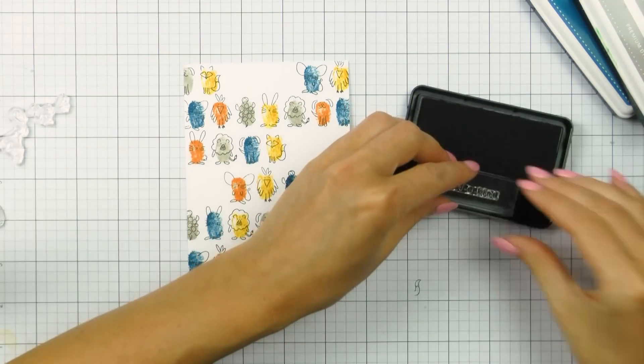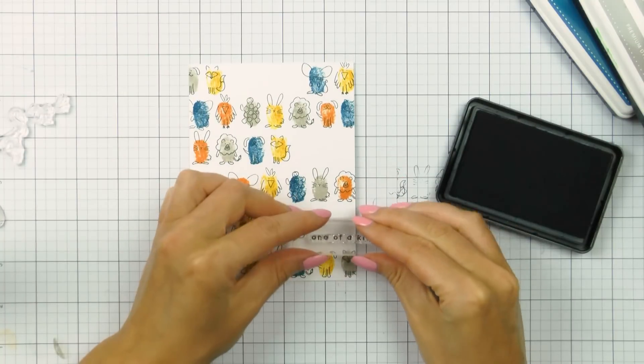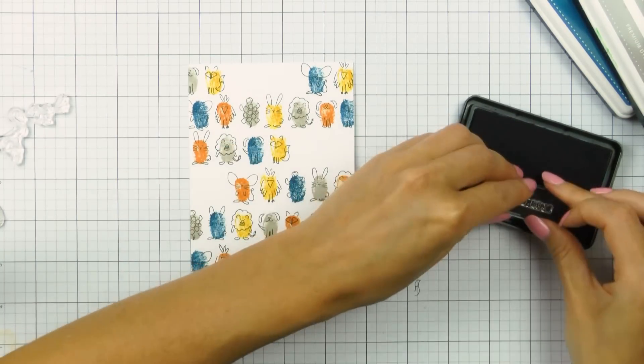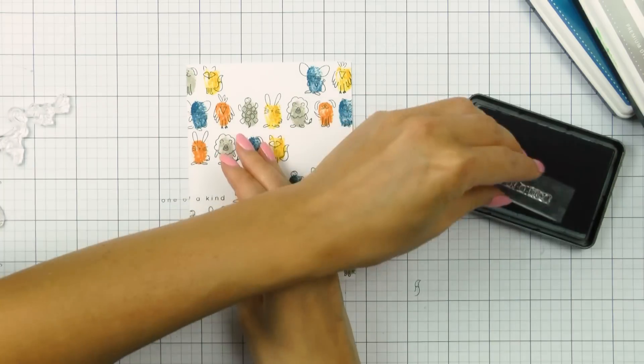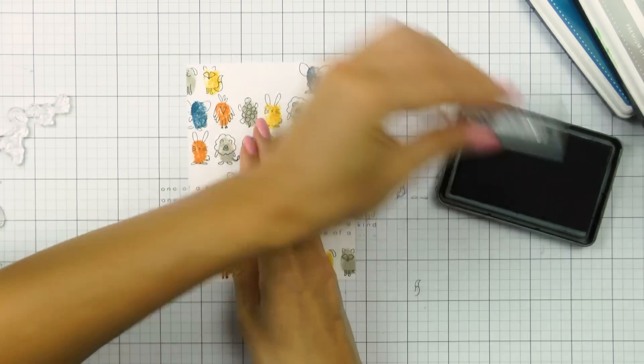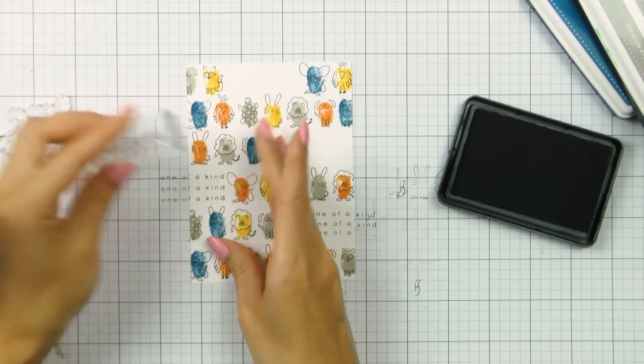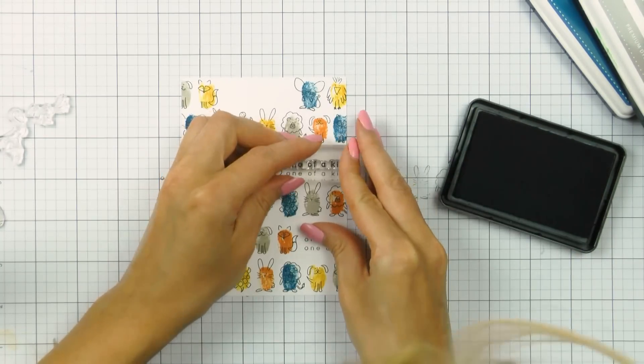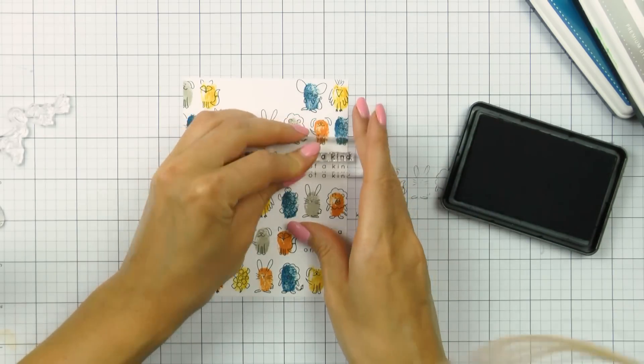Here I'm switching to the sentiment stamp and stamping it in the gaps and white spaces between my animals. The sentiment says 'One of a Kind.' It's a skinny sentiment, so to make sure it fills enough space on the card, I'm actually stamping it three times in each of those openings.